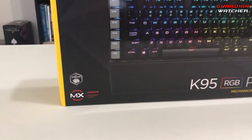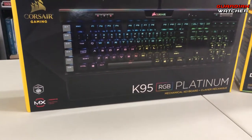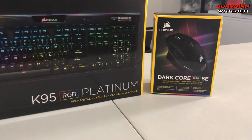As for peripherals, I'm using a Corsair K95 RGB Platinum with a Corsair Dark Core RGB SE mouse, and all of my cables for this system are custom cables from Cable Mods.